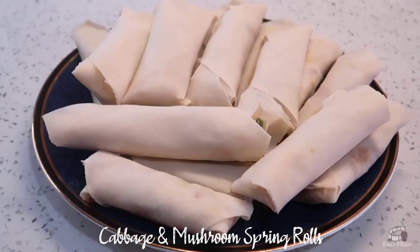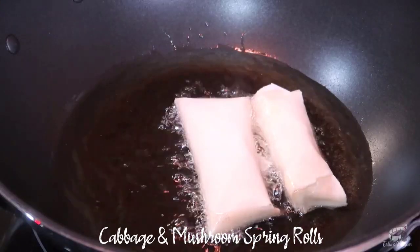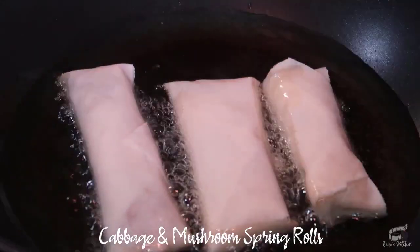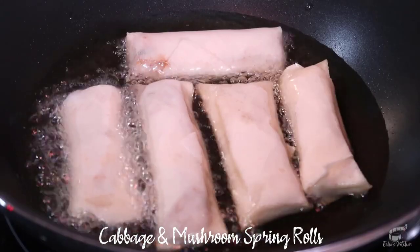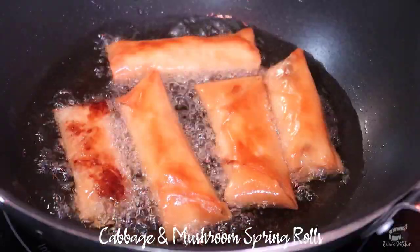When you're done wrapping, heat up some oil in a wok. And when it's hot enough to sizzle, fry the spring rolls over medium heat. Don't crowd the wok, let it sizzle, and when they turn golden and crisp, turn to cook the other side.